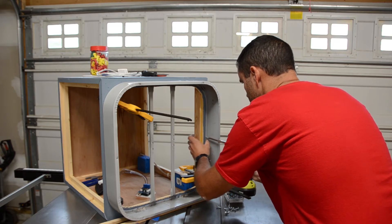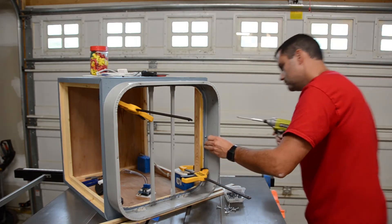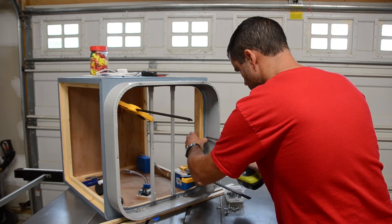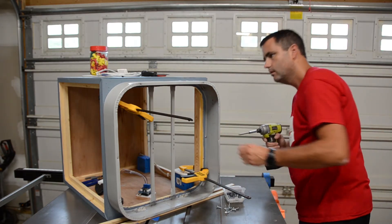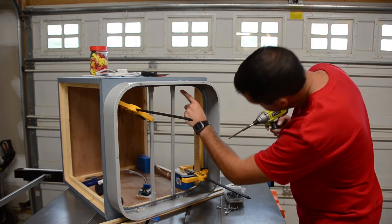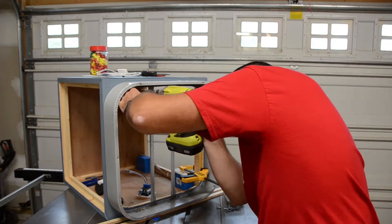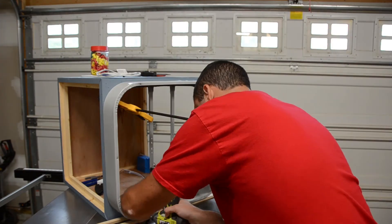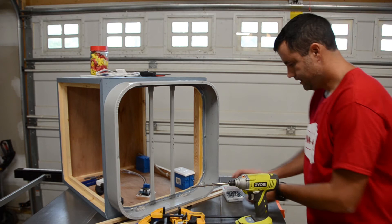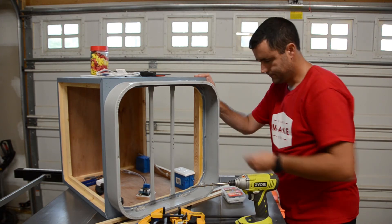I'm going to try putting one through one of these holes and see how that goes. That worked better than I thought, so maybe I'll just go ahead and use the original six holes that are drilled in the case, which are the mounting points for the original rear grill. That went much easier than I thought — it's attached now and quite solid. I'm pretty happy with that. That's the end of this part of the video.